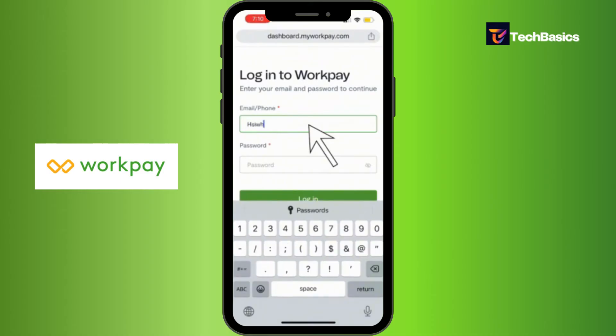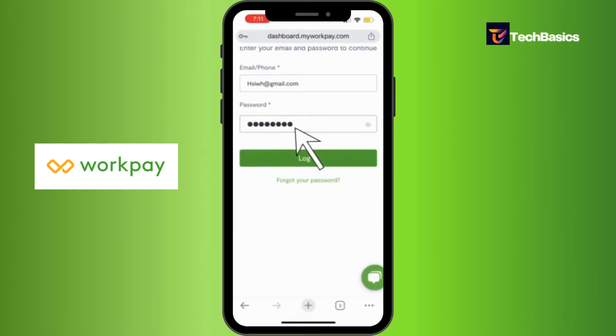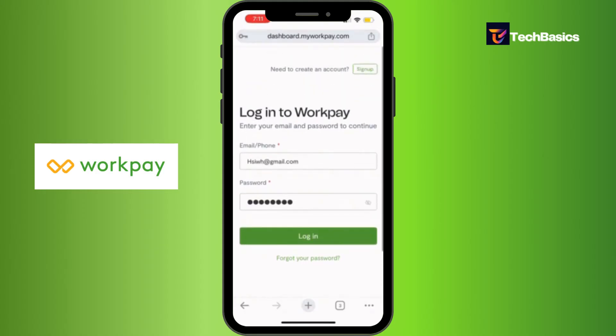Let's type in our email and our password. And if you've forgotten your password, you don't need to worry at all. You can tap into that option that says forgot your password and it will help you through. And if you do not have an account and need to create one, you can simply tap that sign up button at the very top right corner.